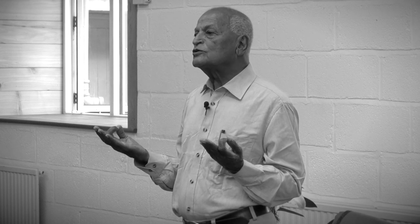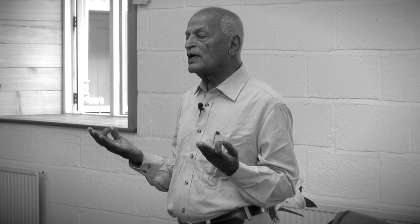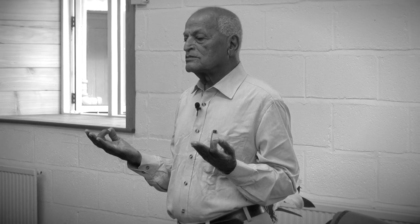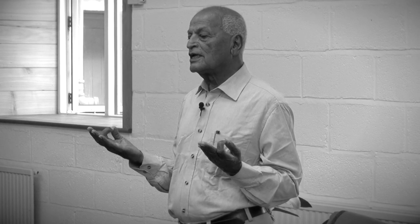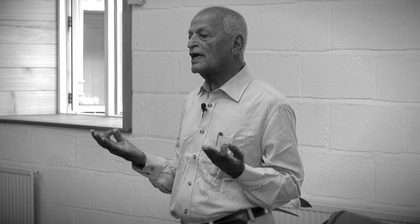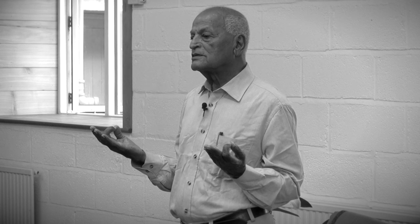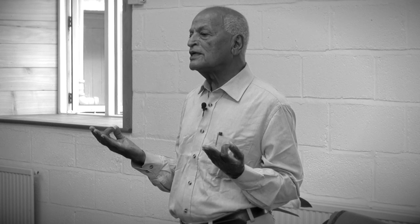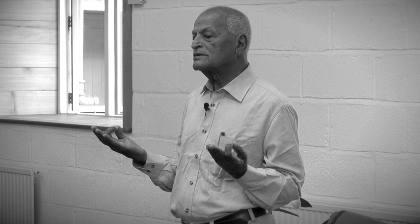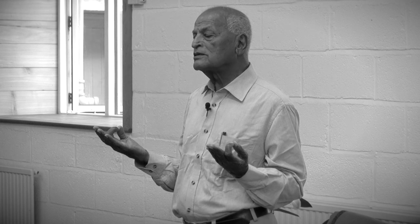To meditate is to pay attention. So first of all, we pay attention to our body posture. Relax your body — shoulders are relaxed, arms are relaxed, the front and the back of the body is relaxed, the legs are relaxed. Let the energy flow through the spine upwards.